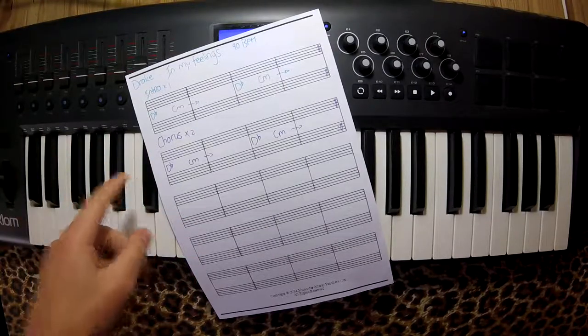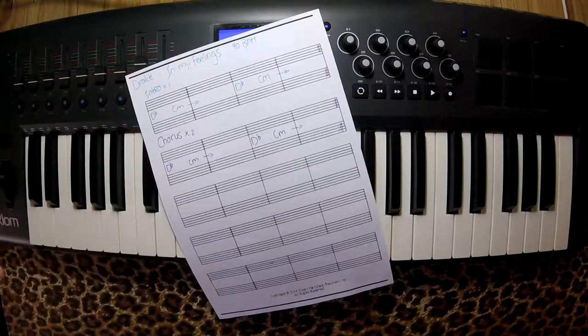In My Feelings only has two chords. It's very, very simple. Let's get started.